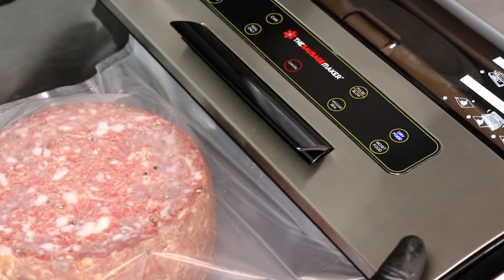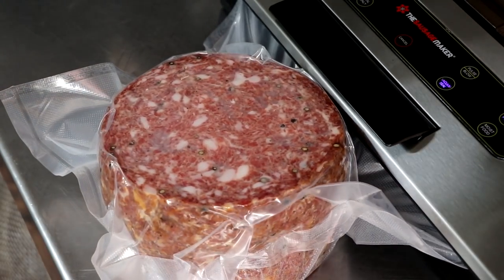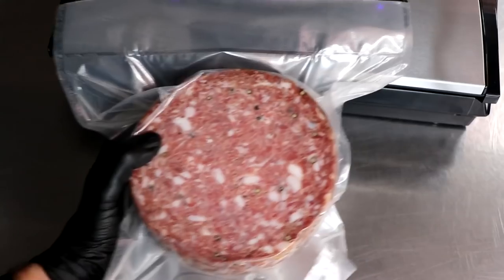I'm going to go ahead and vacuum seal the salami and pop it in the refrigerator. This is going to equalize it a little bit and allow it to age a little bit further. It tastes amazing already. If you've got any questions on how we made the world's largest Genoa salami by a home producer, leave them in the comment section below. If this is the first video you've seen from our channel, we want to say welcome — hit that notification bell so that you can be notified of all future uploads. Thanks a lot for being here, and if you found anything in this video helpful, a thumbs up would be nice. We'll see you in the next one.